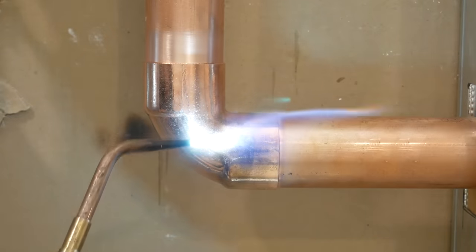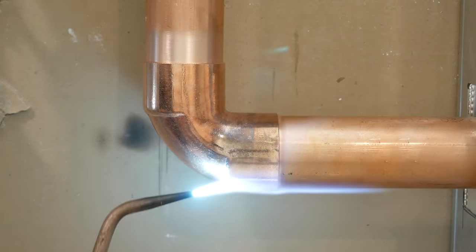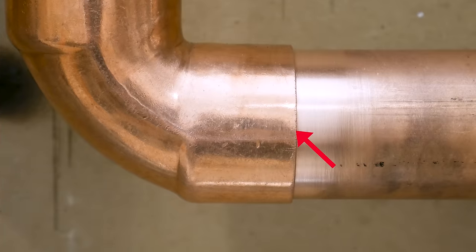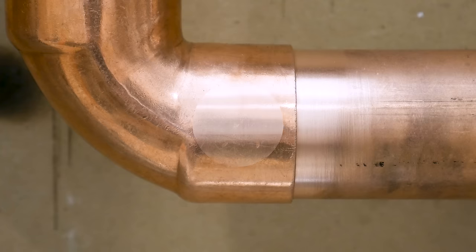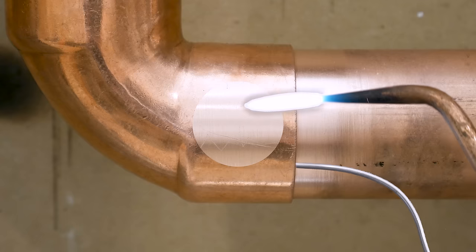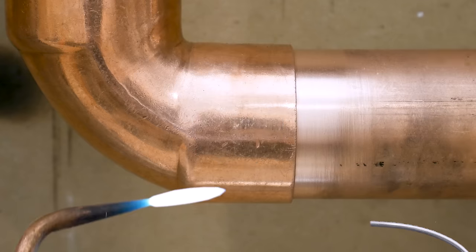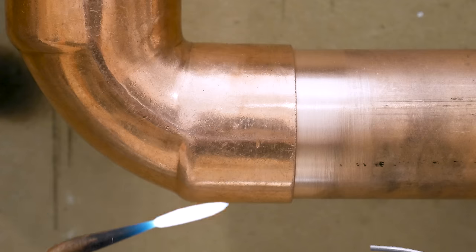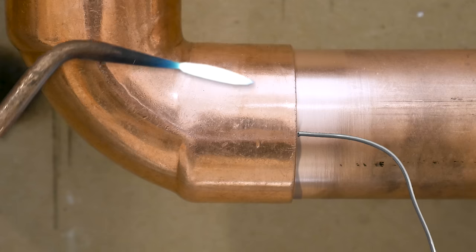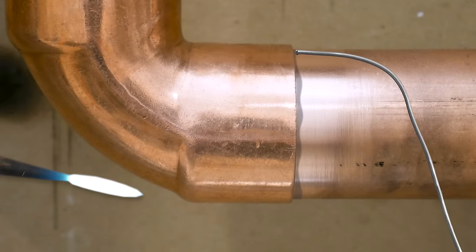Also, the way I place my torch — you want to place your torch with the hottest part closest to the rear of the cup. The solder needs enough heat to travel from the front of the joint to the back. If you do the opposite and place the flame at the front of the cup, the solder might not have enough heat to reach the back, leaving you with an incomplete joint that might leak. That's why it's crucial to have the hottest part of the flame at the rear. And finally, where I apply the solder — I tend to apply my solder in the back of the flame. This way, I'm sure that the joint is hot enough to accept it.